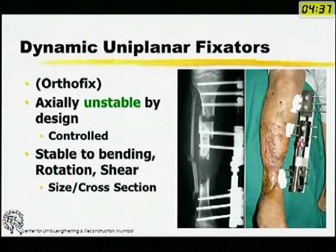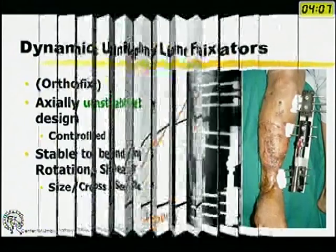Today you have dynamic uniplanar fixators which are axially unstable by design. They are very rotationally and angularly stable because of a dovetail kind of design. The clamps can slide up and down, allowing a controlled amount of axial instability. So they address some of the problems of standard uniplanar fixators.